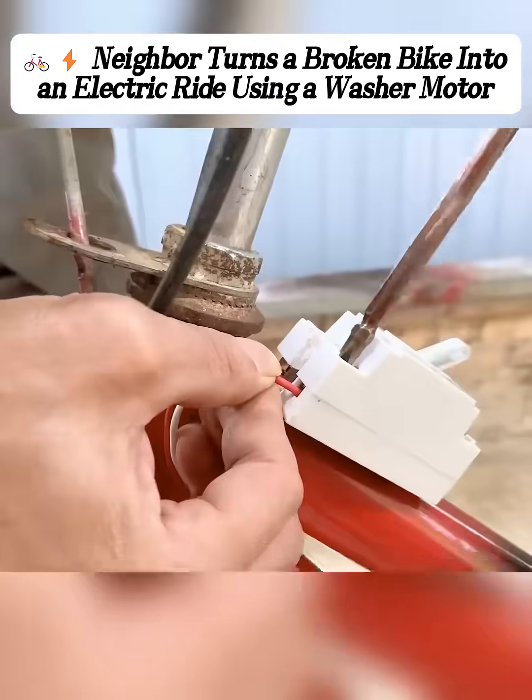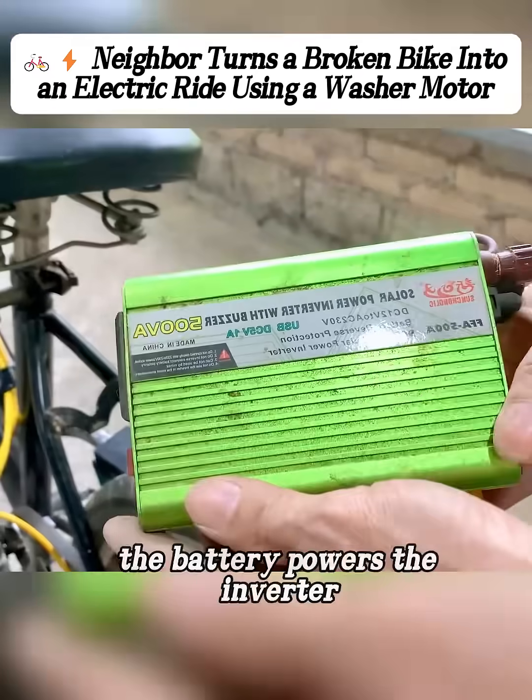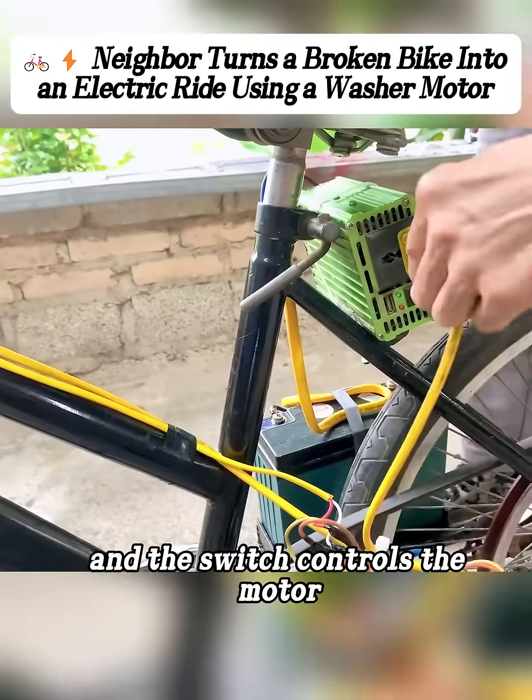Then he added a switch to the motor, with a plug wired to the other end. The idea is actually pretty simple: the battery powers the inverter, the inverter sends current to the switch, and the switch controls the motor.